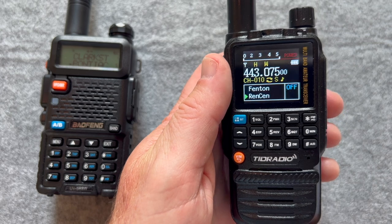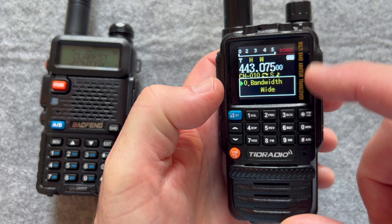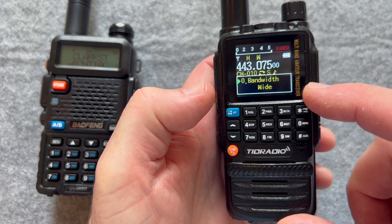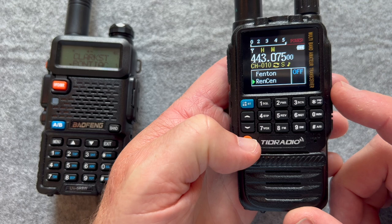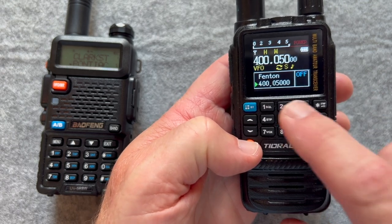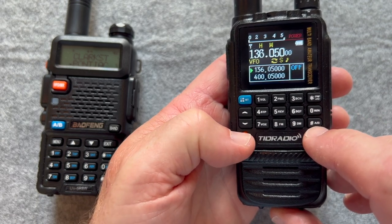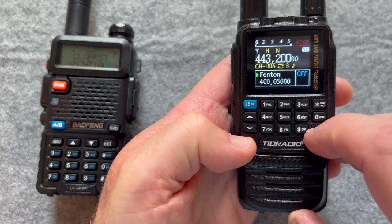Other radios — when you bring up the menus, you can see what happens when you hit the menu button. You can actually see it in yellow with good contrast. I believe this is the exit. If I switch this, it switches whatever band the green arrow is on over to frequency mode. So if I go up to channel A and hit frequency mode, it puts it into frequency mode. We'll go back to channel mode for both of these.